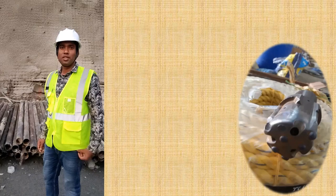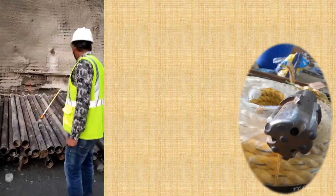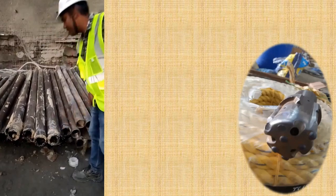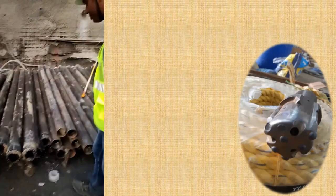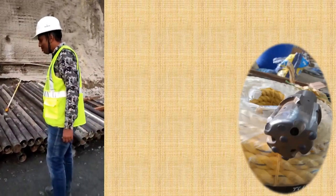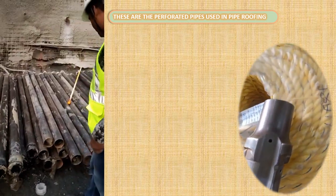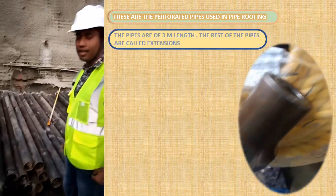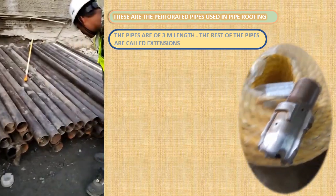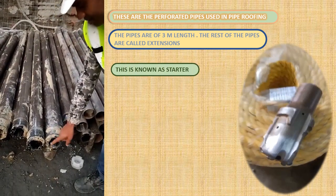Let us see how we do the pipe roofing. This is the stack where we keep our pipes. This is the starter pipe as we call it. All these pipes are in the length of 3 meter and 6 meter. These are perforated pipes used in pipe roofing, and after this starter we have extension pipes.